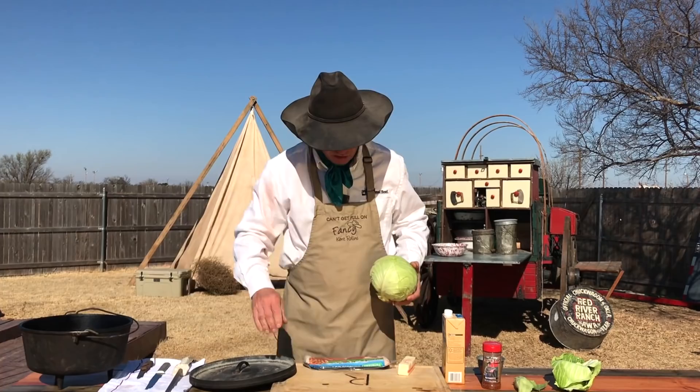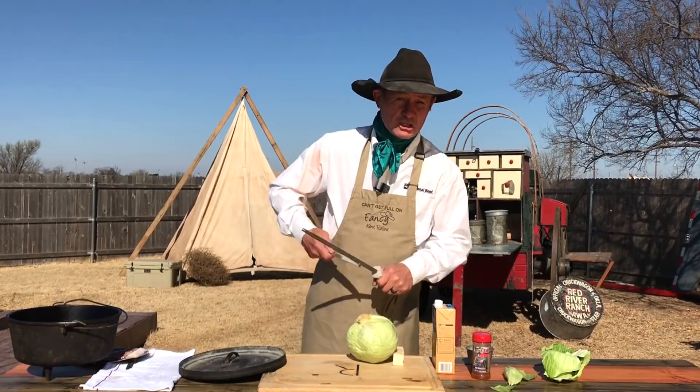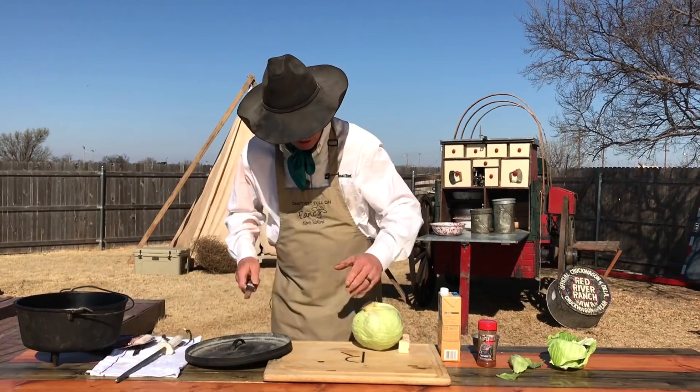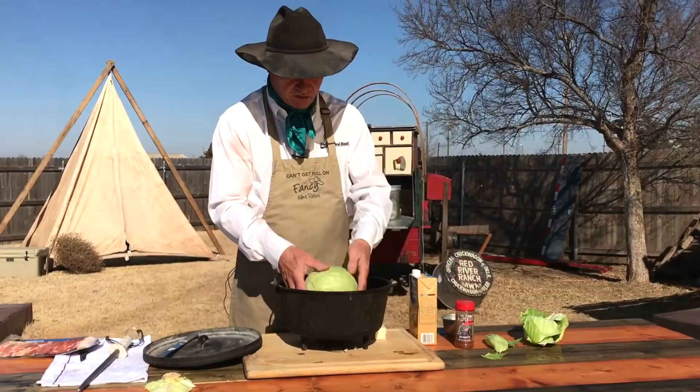First of all, I want you to take your knife — make sure it's sharp. You folks have been hollering for a sharpening video, stick around, because it's coming in the near future to a YouTube channel near you. So we need this cabbage to be able to sit flat, and with the stem on there it won't do that. So let's just take that much off so it's going to set good in there, level. The lid will fit, and we're going to cut a hole in there.